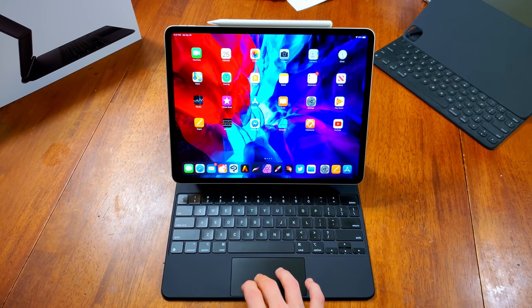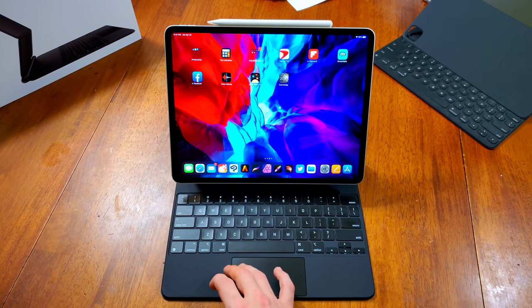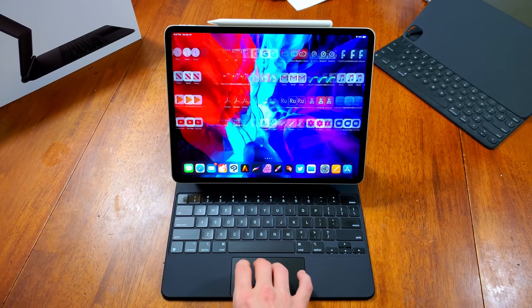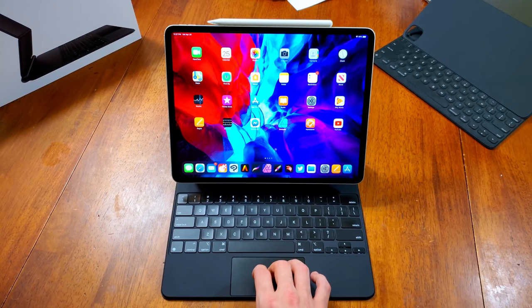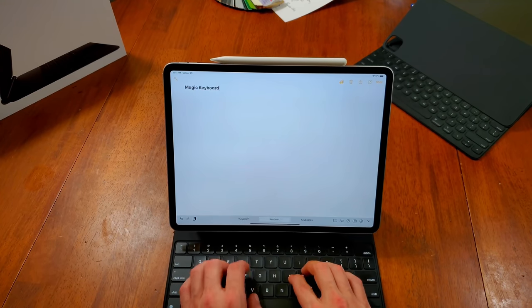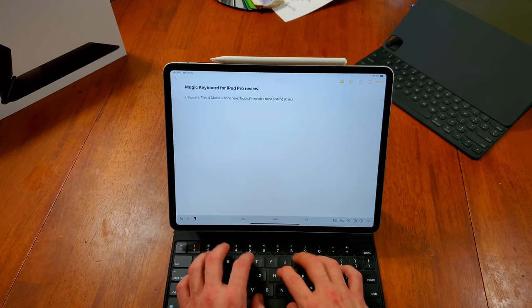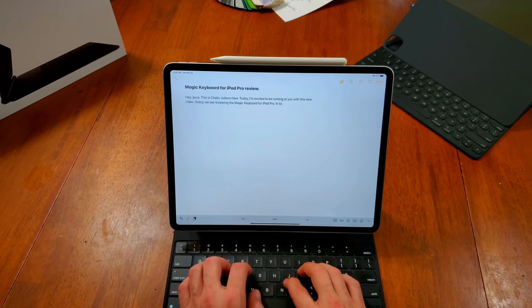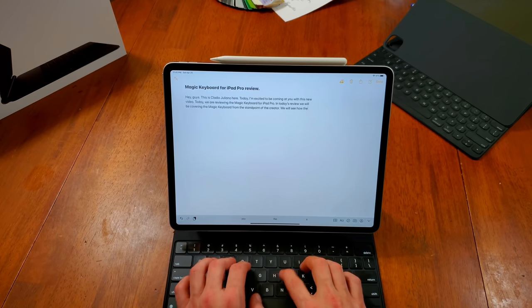We get an excellent multi-touch trackpad that brings forth the MacBook trackpad experience to the iPad Pro — something I've wanted to see for a long time. Apple's trackpad technology has precision, accuracy, and awesome fluidity, and their trackpads are one of a kind. Those attributes are carried over to the Magic Keyboard trackpad. It doesn't feel too small. The keyboard is fully backlit and designed with Apple's new scissor-switch mechanism, making the typing experience feel full and pleasant — one of Apple's best keyboard designs.